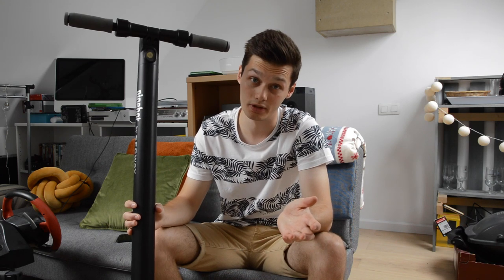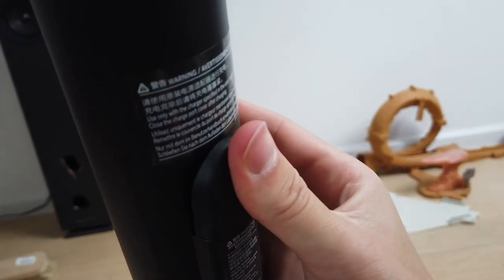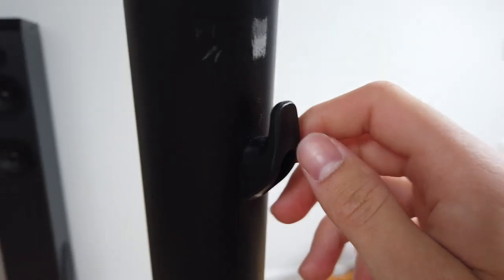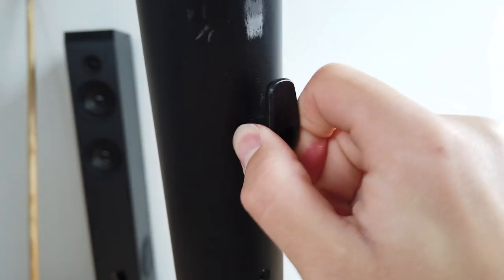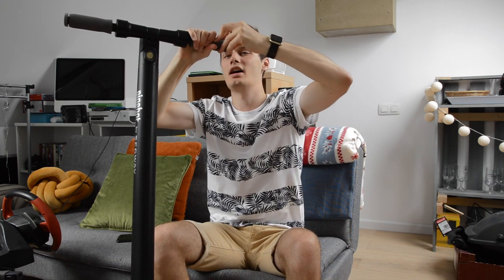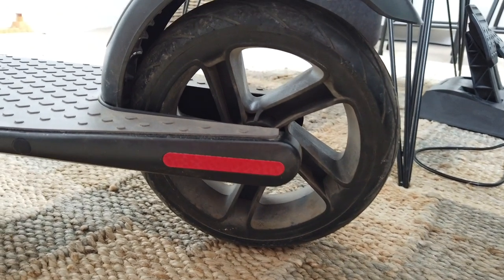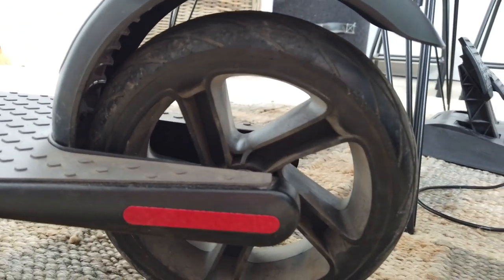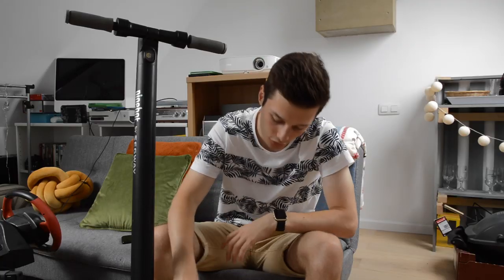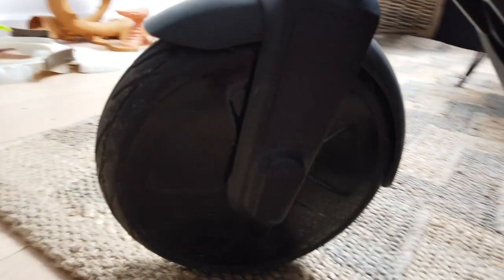Some things could be a bit better, like the charge port, which is flimsy and doesn't stay in properly. There's also a hook thing whose purpose I'm not sure about — also a bit flimsy — and the side panels tend to stick out on their own. But these are minor issues. The back wheel is completely empty, just a wheel, while the front wheel houses the entire motor.